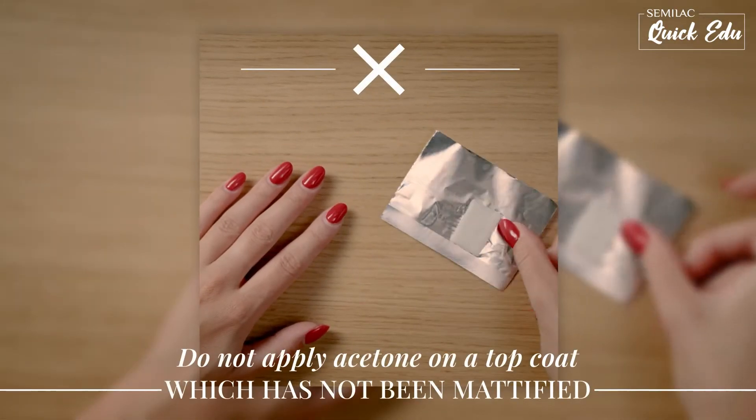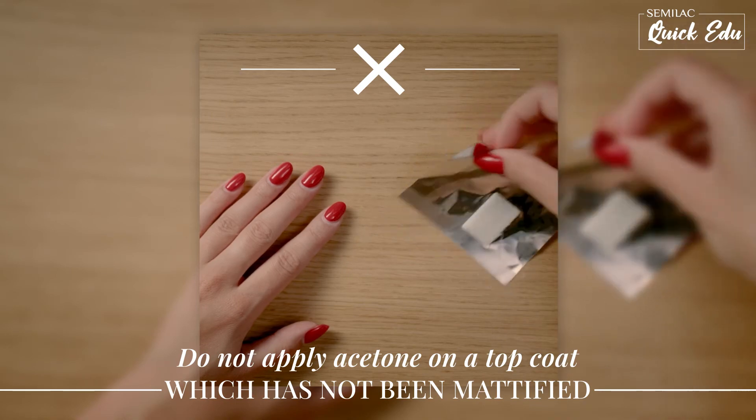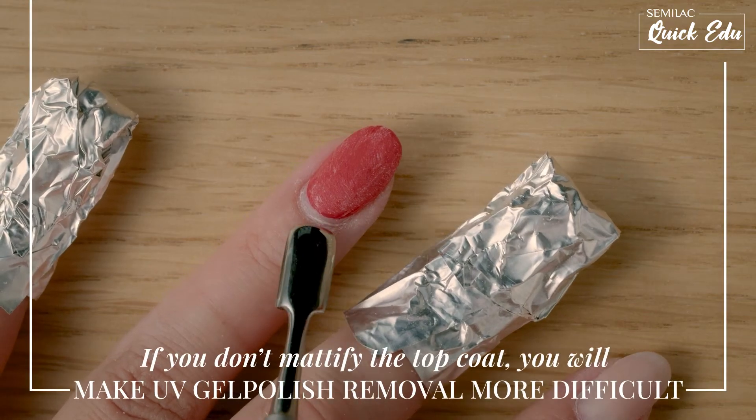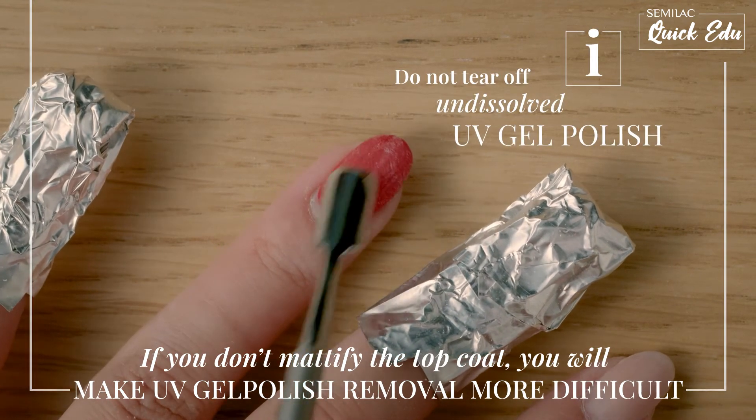Remember to never apply acetone on an unfiled top coat. A UV gel polish will not dissolve properly and the removal will be very difficult. It's the most common mistake, which may cause damage to the nail plate.